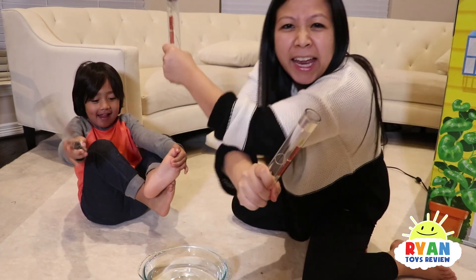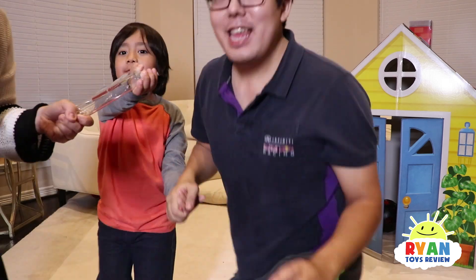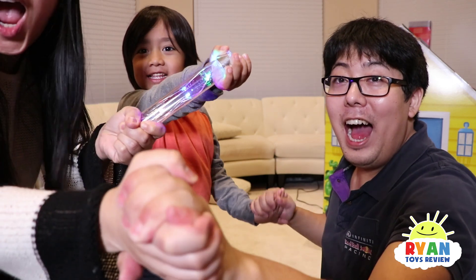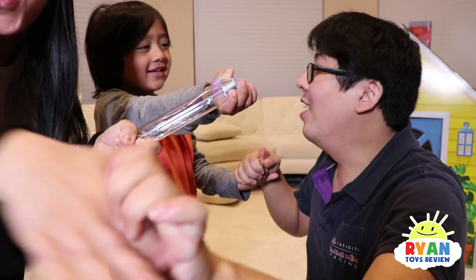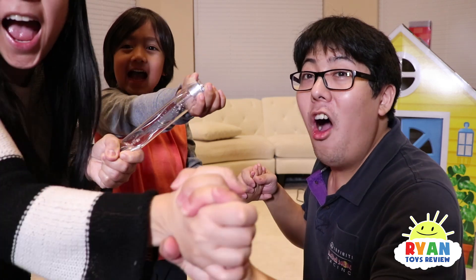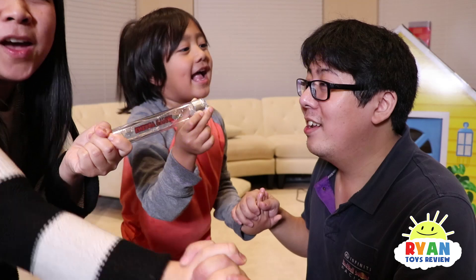Now let's try it with Daddy! Alright, I'm ready! Let's do it! So Ryan and Mommy right now, we're missing Daddy to complete the circuit. Ready to complete the circuit? Just kidding — we don't feel anything! Woohoo! It's completely safe and fun!